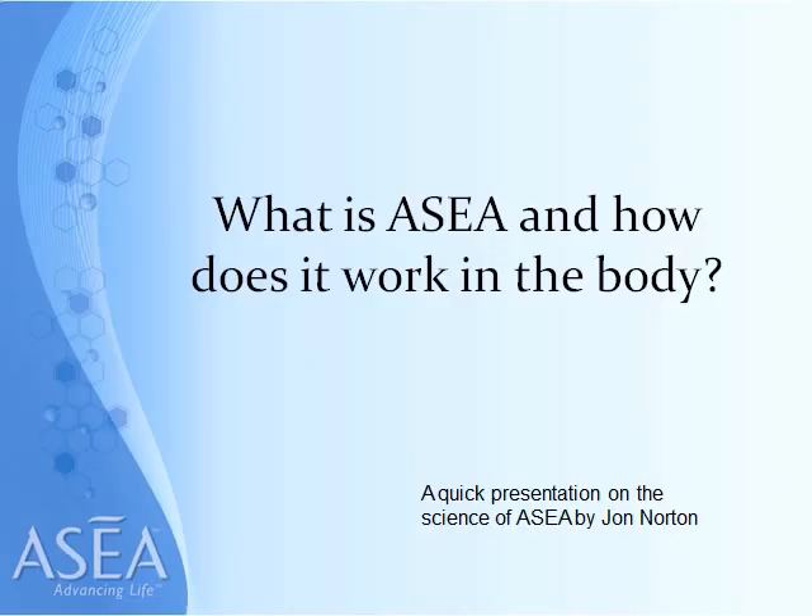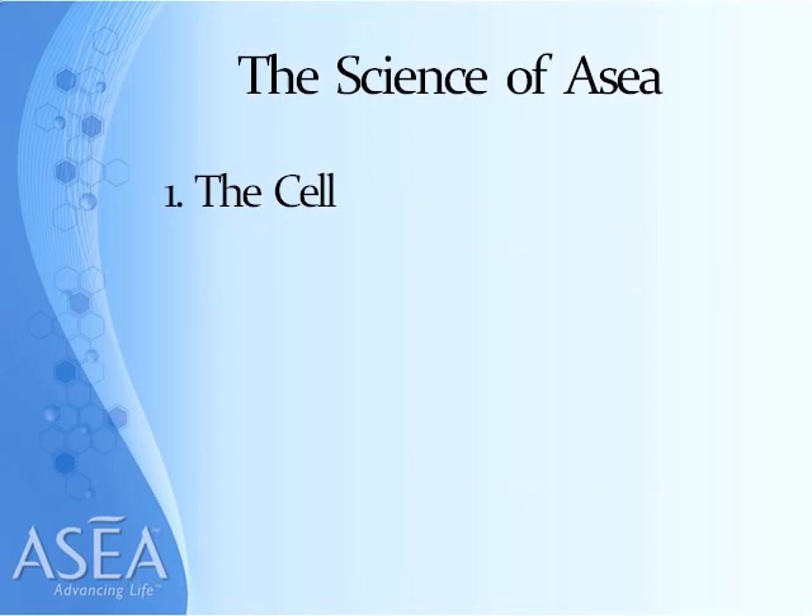Hi and welcome to my quick presentation on the Science of ASEA. My name is John Norton. I've been with the company since day one — I'm a founding Triple Diamond. A few of my friends have asked me to put this video together on the Science of ASEA. The question I want to address is what is ASEA and how does it work in the body, covering four quick steps that are important to understand.